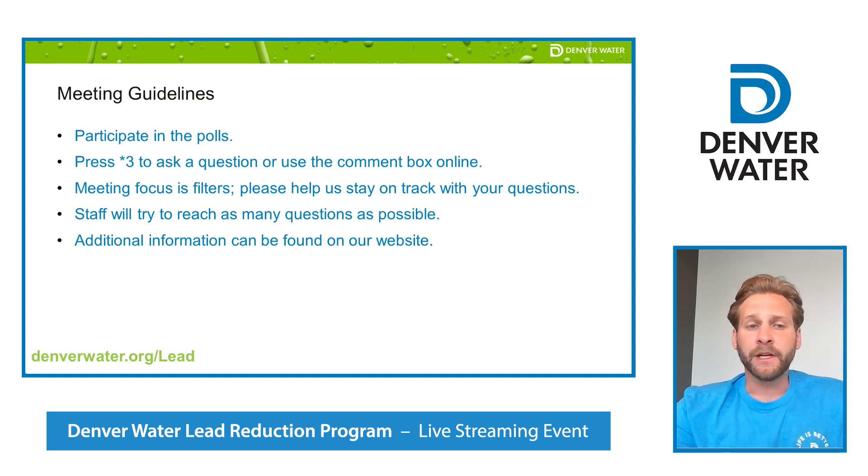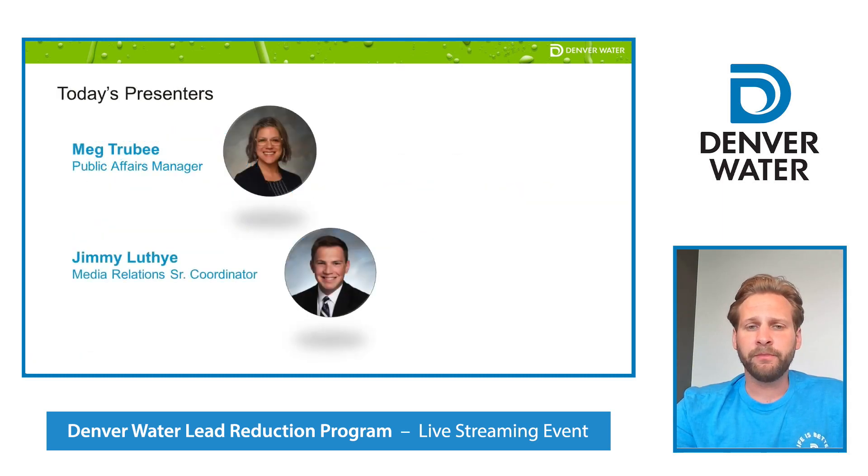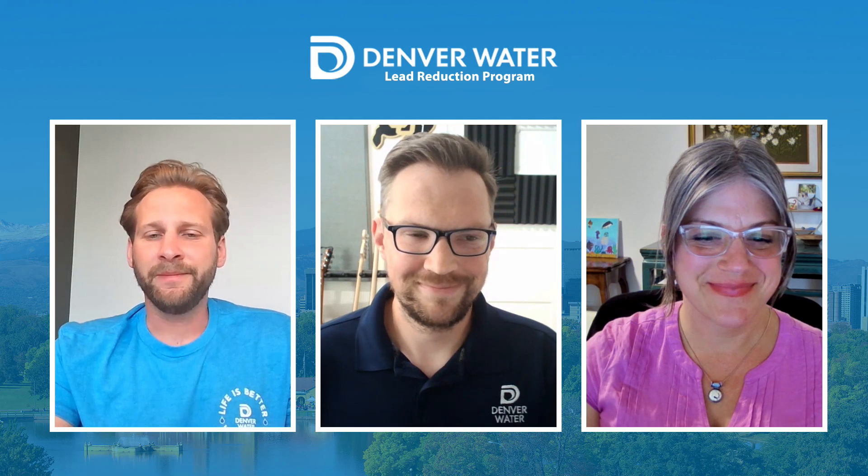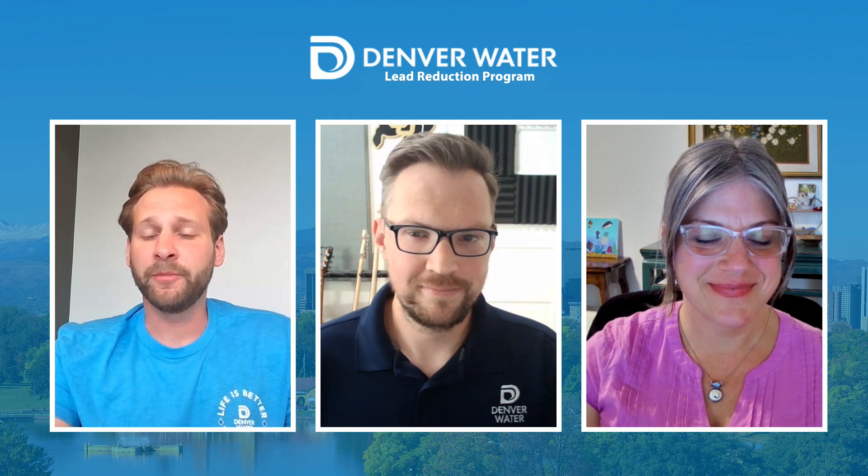I'd like to introduce tonight's speakers: Denver Water's Public Affairs Manager, Meg Truby, as well as Denver Water's Senior Media Relations Coordinator, Jimmy Luthie.